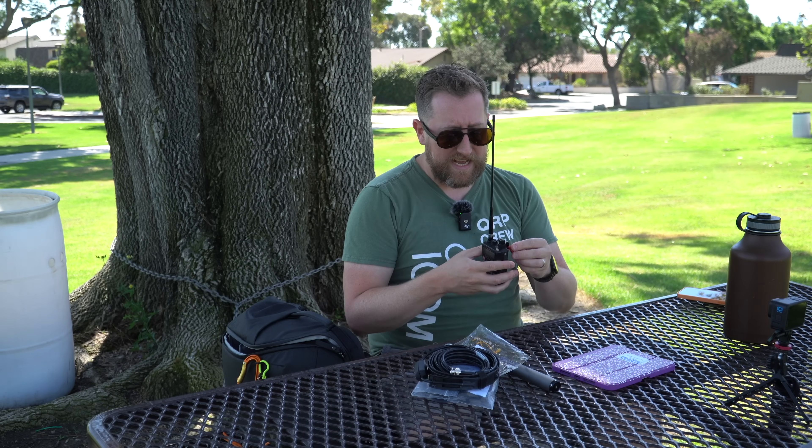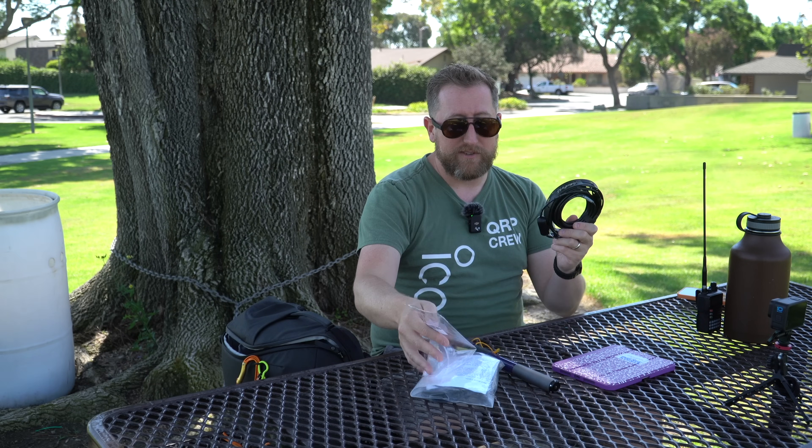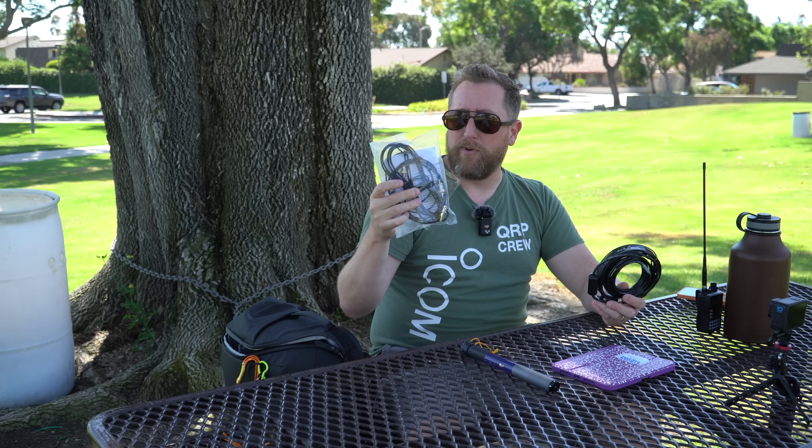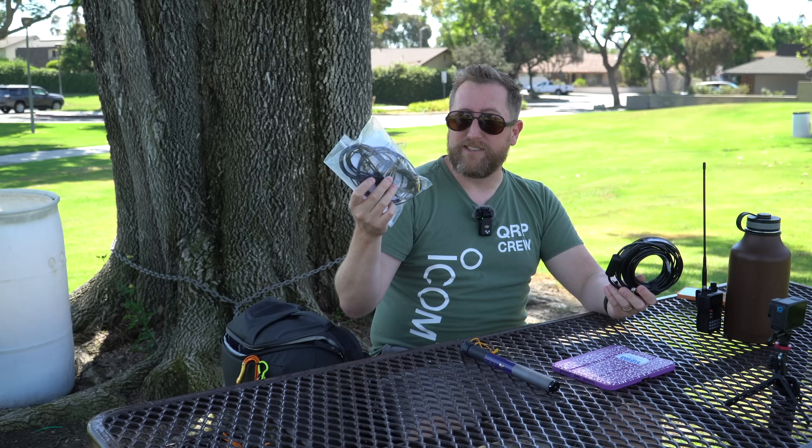From here I can test radios by keeping the same antenna and switching radios, or take the same radio and test different antennas. It gives me a really objective way of getting the details out of how all of this stuff works. So today — you asked for it — we're doing the N9TAX versus the last winner of the J-Pole throwdown, the Ed Fong J-Pole. Who do you think is going to win? Let's get started.